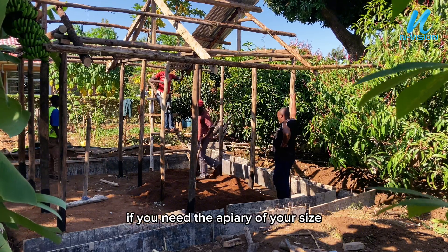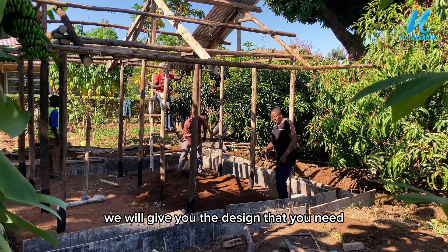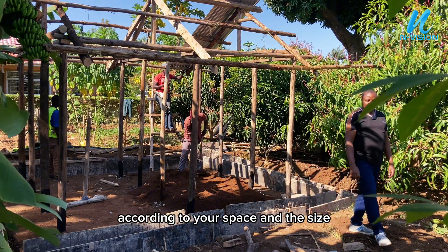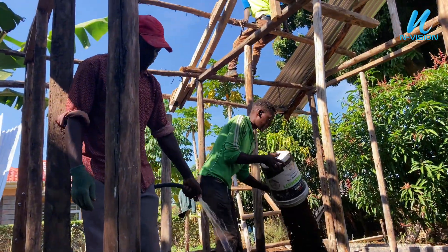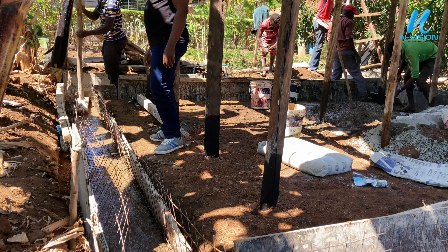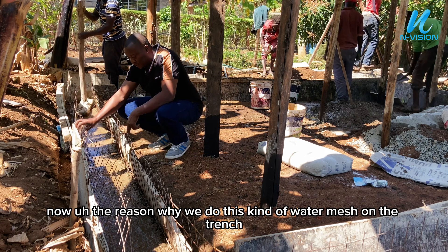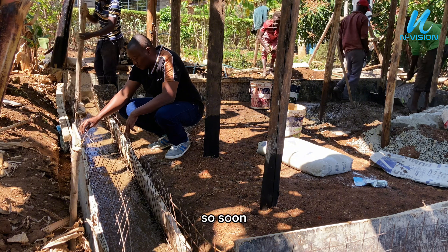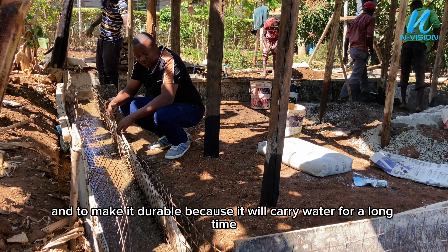If you need an apiary of your size, please call the number which is down there — we will give you the design that you need according to your space and size. Now, the reason why we do this kind of wire mesh on the trench is to make it strong, not to crack too soon and to make it durable, because it will carry water for a long time.